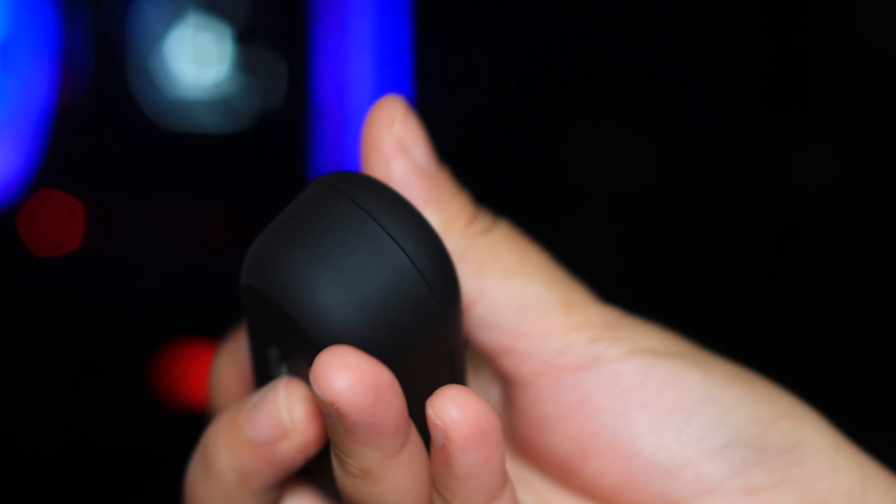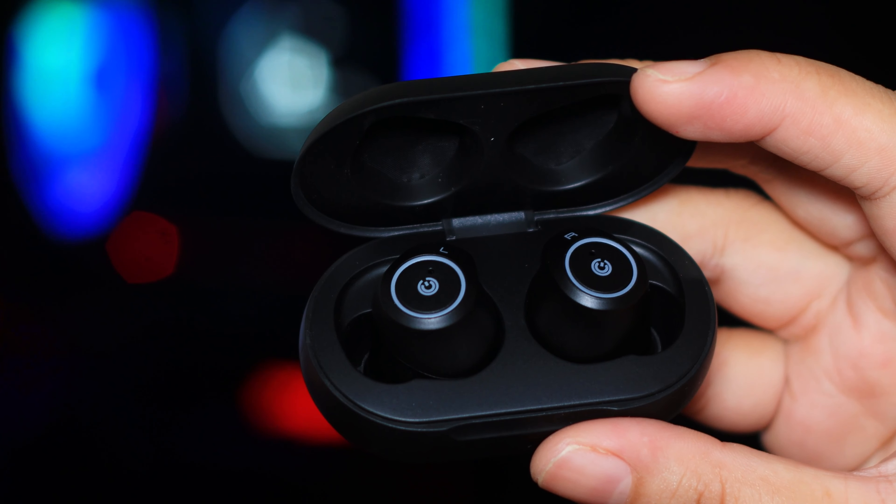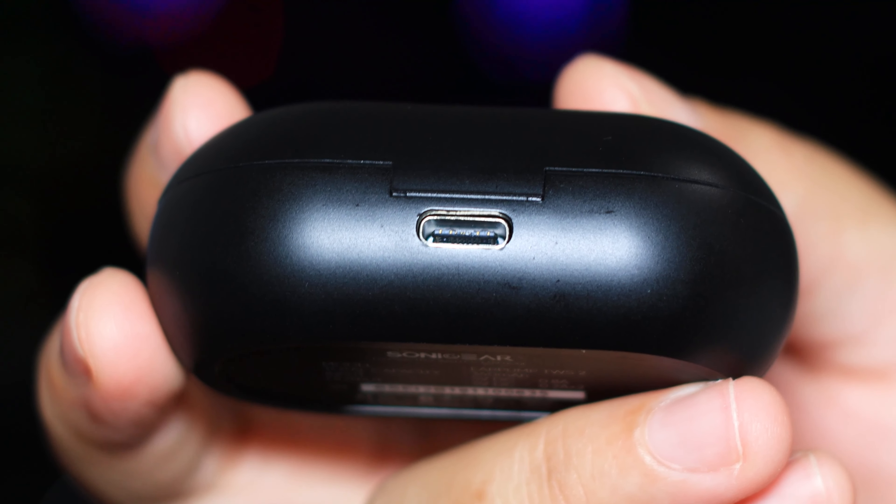This is a recording using the Sonic Gear Earpump TWS2. Testing 1, 2, 3. Passable — nothing great, not particularly bad either. The case is pretty good. I got about close to six hours of battery life. One thing I find really weird — this has a USB Type-C connector, which is odd because it's the second cheapest in the line, and only this and the most expensive model have USB Type-C; the rest are all micro USB. But overall, I would say for this sort of true wireless earbud design, it's not bad. Both the TWS1 and TWS2 come in white or black.